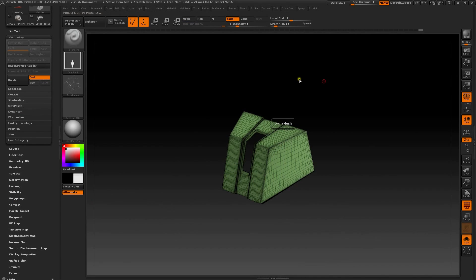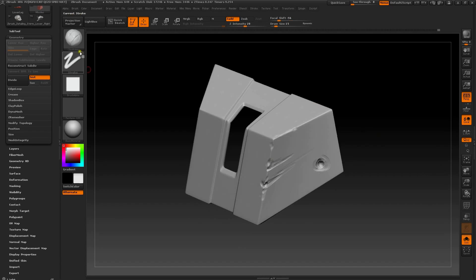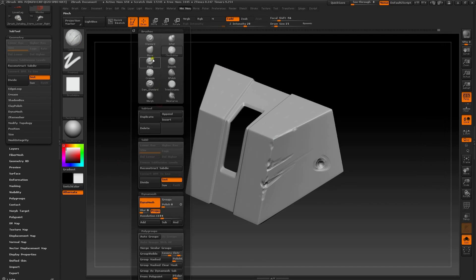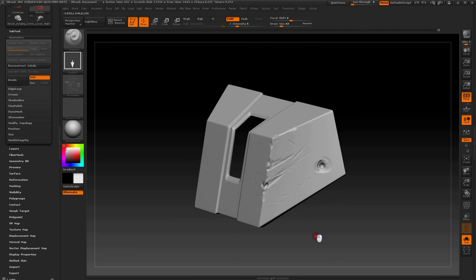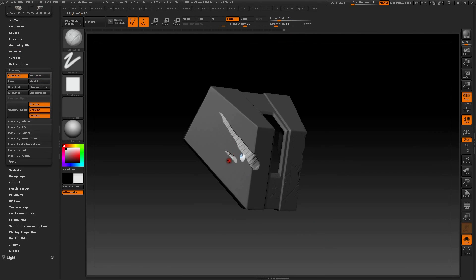I ended up converting the entire armor to Dynamesh, which at the time was a new ZBrush feature. I sculpted damage by using an array of brushes like the clay build-up, move, pinch, and standard, among various others, dragging scratch pattern alphas, as well as a range of masking methods.